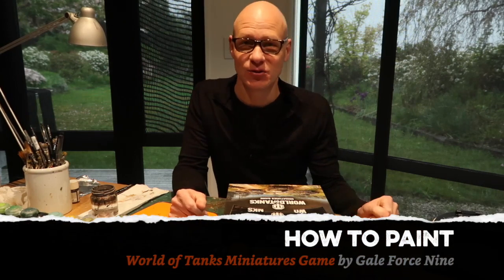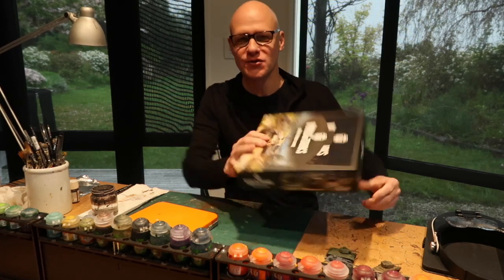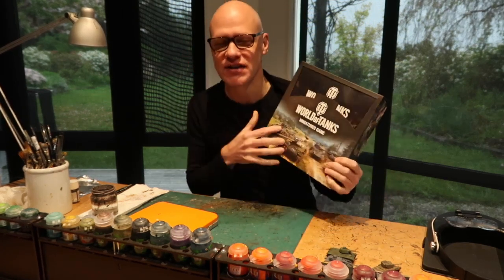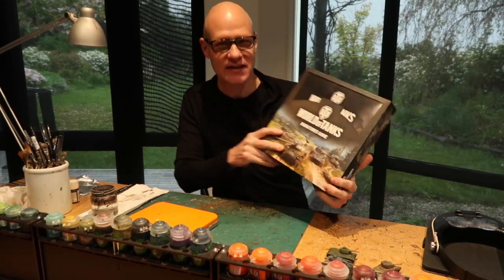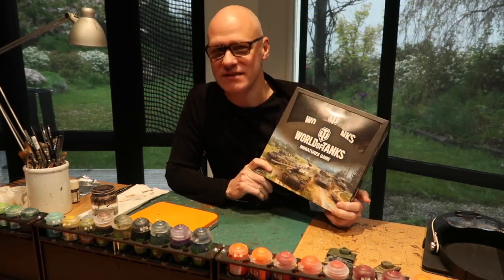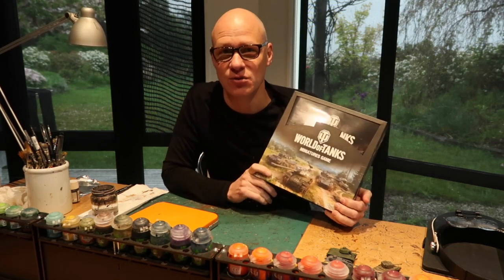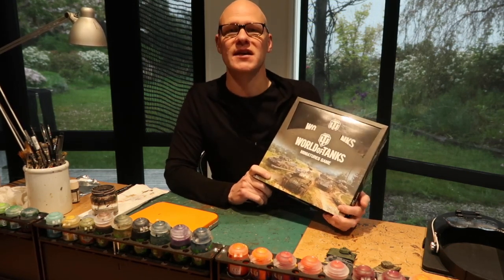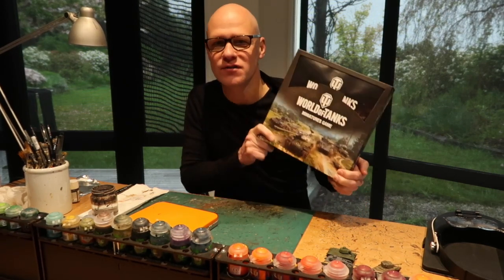Greetings fellow members of the Esoteric Order of Gamers and welcome to another painting tutorial. Today I'm going to be walking you through painting the tanks from the World of Tanks Miniatures Game by Galeforce9. This is just about to come out. It's a beautiful little starter set and it comes with four gorgeous detailed pre-primed tanks. Because they're pre-primed and pre-constructed, you can get straight to the painting and detailing stage. In a few hours I think you could do all four tanks, so let's go through the process.